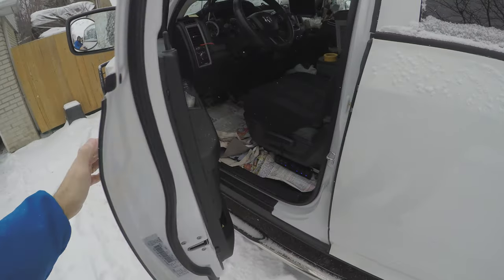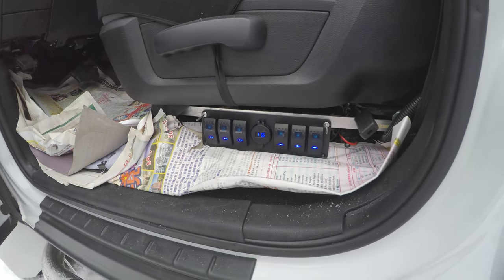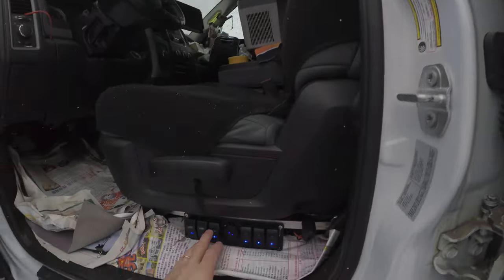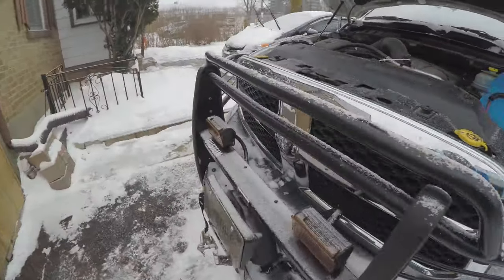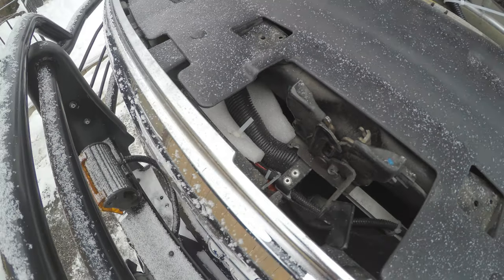My switch is mounted on an auxiliary switch panel just inside the driver's door where I can reach it even when the door is closed. The first switch is for my surround lights for the bed, number two is off-road lights for the roof, and number three is the cooling fan for the transmission. I like to keep these temperatures down — if you can hear the noise in the background, that is the fan running.